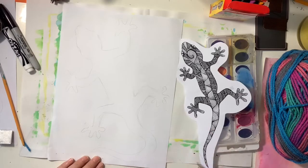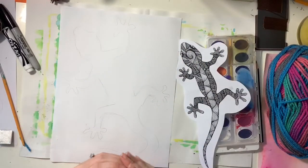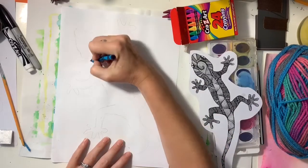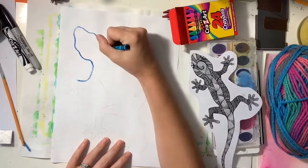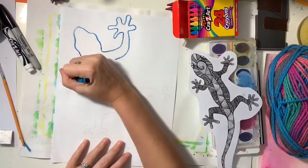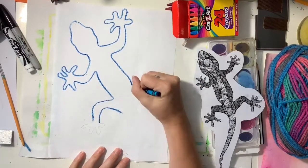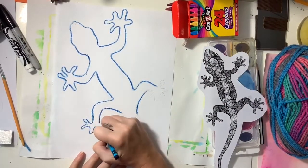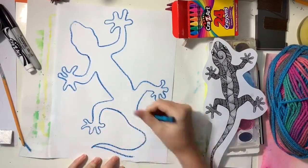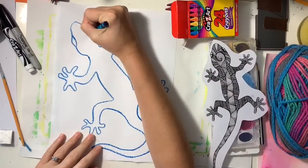Once I get my lizard sketched out very lightly, I'm going to take a crayon — preferably a darker color — to make sure it really covers up all the pencil lines. So I'm going to trace right on top of those pencil lines and I want to make sure that I'm being careful so that those pencil lines do not show up. I want to cover them up completely.